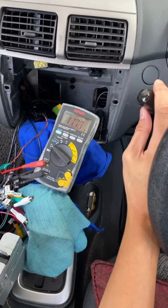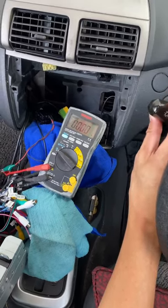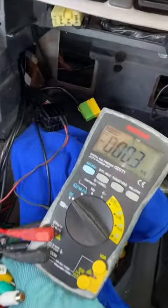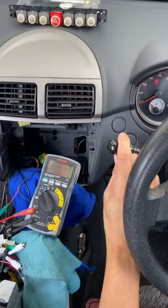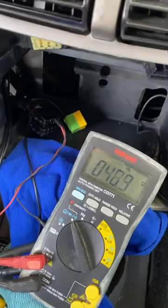When you turn on the light, you get 12 volts, and when you turn off the light, you get zero volts. So when you turn on and off your light, the stereo will actually dim or undim the stereo, so that when you're driving at night it will not be too bright.